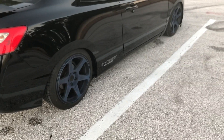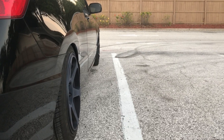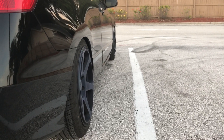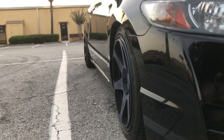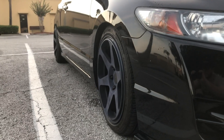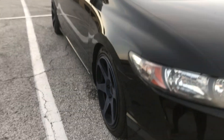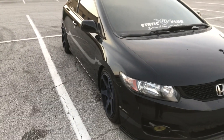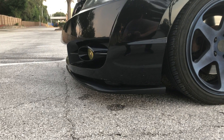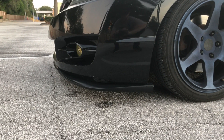Specs on those are 17 by 8 plus 38. I have a little bit of camber in the rear — I do have some Godspeed camber arms. Definitely not the ideal fitment for this vehicle; I would ideally like something a little bit larger like an 18 by nine and a half. Those will be coming in the future soon, but for now I'm going to stay on these for a little while.